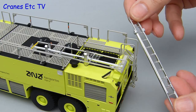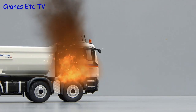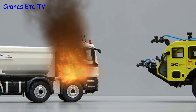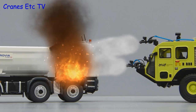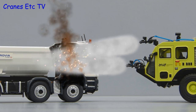Now it is time for the genuine imitation real life test, and no expenses spared at Cranes Etc. Although the budget does not extend to a burning aeroplane, here is a burning truck that needs some assistance. Fortunately the emergency call has been answered and the Striker 3000 arrives. Using Cranes Etc's patented jet spray system the fire is quickly extinguished. Looks like the barbecued truck needs a paint job.